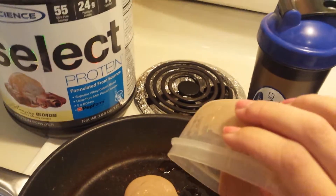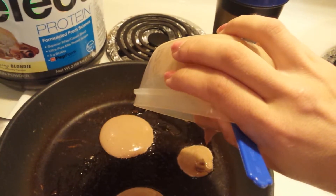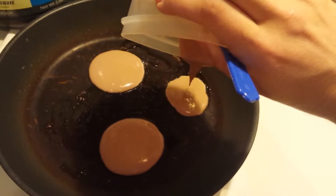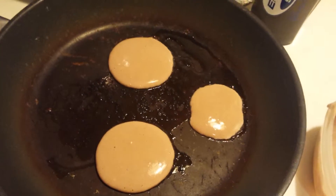There we go. You don't need the coconut oil. The only reason I did it is because this pan has a bunch of scrapes on it, so it will stick. But you can just use a kathalon pan.